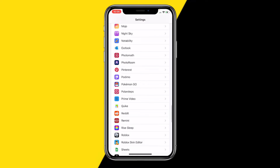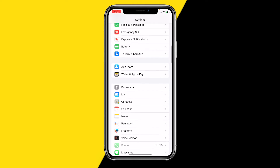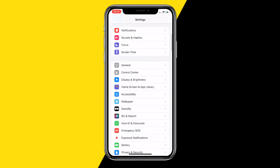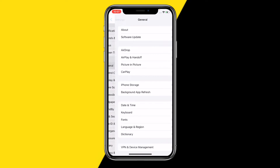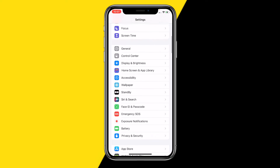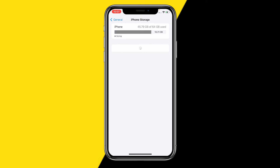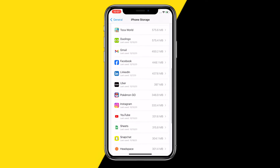Now if it's already set to Full Access and it's still not working, the second method I would recommend is heading over into General, just like this. If you're on Android, scroll down because we're basically going to reset and clear the cache of the Remini app. So go into General, then iPhone Storage — or on Android, scroll all the way down till you find your Remini app.